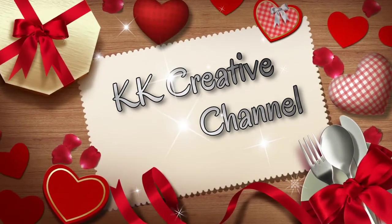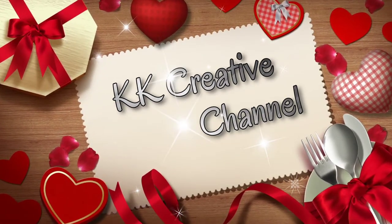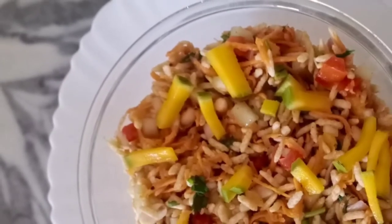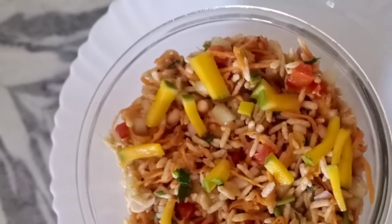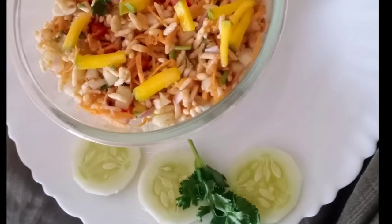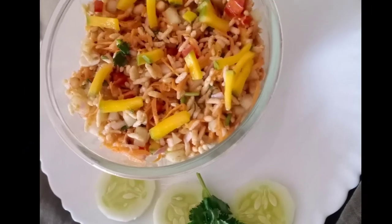Hi friends, welcome back to KK Creative Channel. I am Mika Vitha Ganesh. Hello everyone, I am very excited to show you two recipes in this video. First, I am going to show you how to make my style. Let's try the recipe.